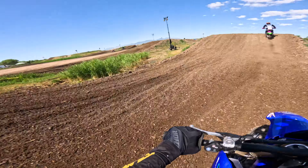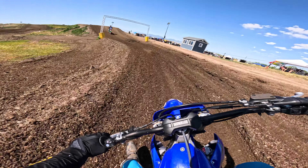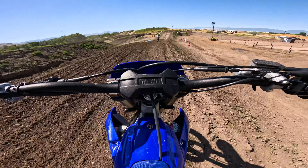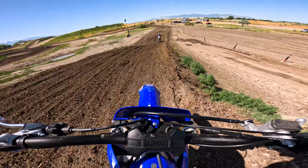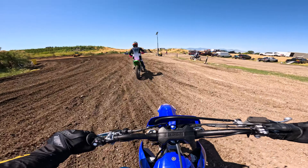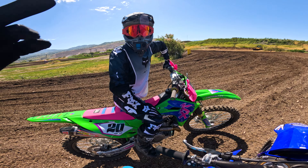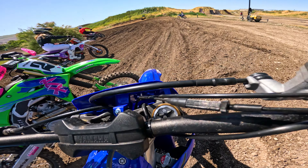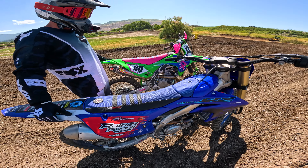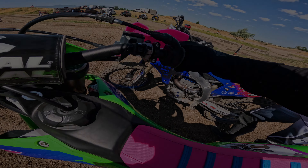All I can say is unlimited power, amazing suspension, extremely agile — if you're a 450 guy, this is your bike. So that's just my first experience on the 2024 YZ450F — amazing suspension. Hit subscribe, and enjoy getting on the KX next.